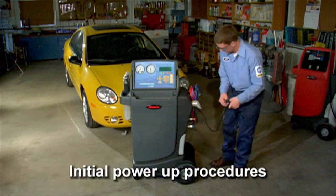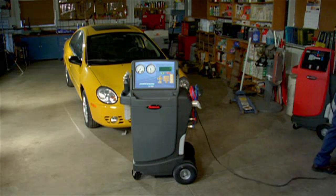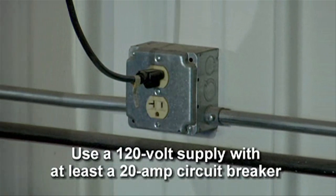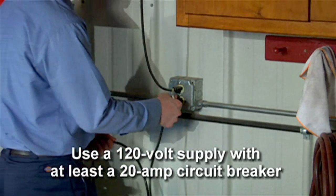Unwind the power cord from the handle and plug it into an outlet that has the correct voltage. For the Robinair Cooltech 34788, you should have a 120-volt supply with at least a 20-amp circuit breaker in line for optimum performance and protection.